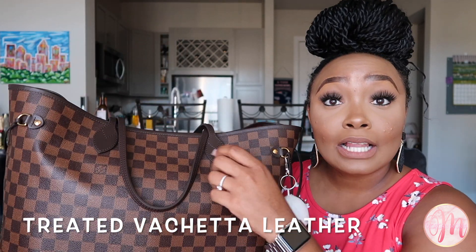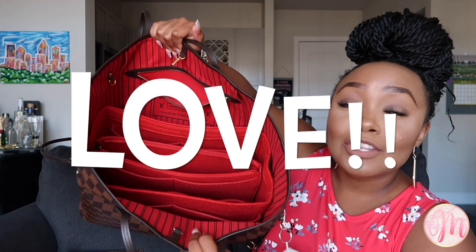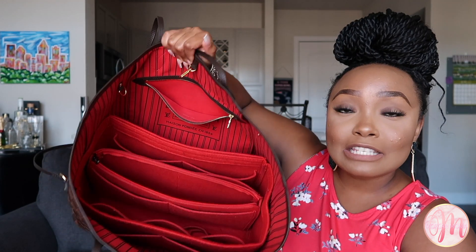If you want something carefree, perfect for rain or travel, one of the reasons I was so interested in getting this bag in the Damier Ebene canvas is because I needed something carefree for travel. Because it is the Damier Ebene canvas, it has treated vachetta leather handles, which means you don't have to worry about rain spots or oil from your hands damaging the leather. And although pink is my favorite color, I really love the stark contrast of the red interior — especially with the stripes, it just makes me smile.